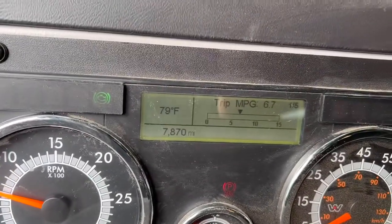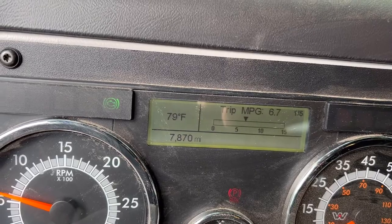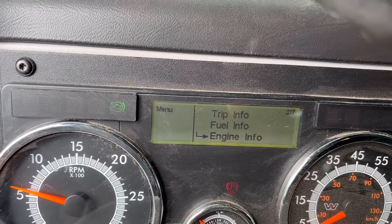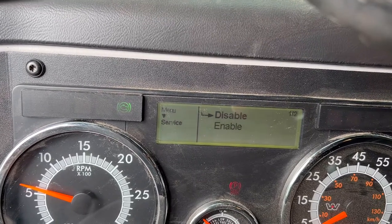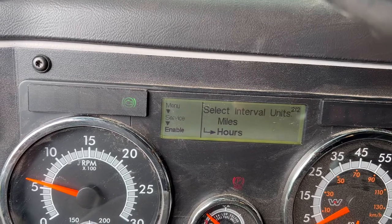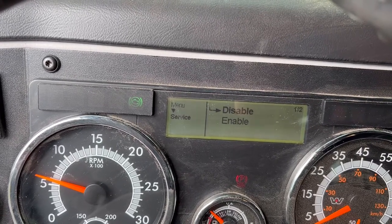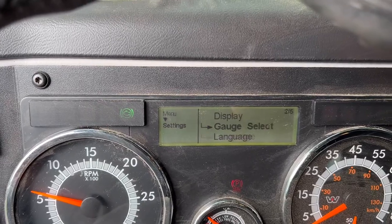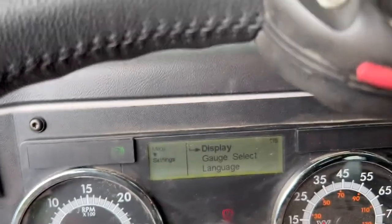It's got your miles-per-gallon display and some different menus where you can check on stuff, reset some of the maintenance items, and set your service intervals — it'll give you reminders to check stuff. It does give you pretty accurate fuel mileage from what I've seen.